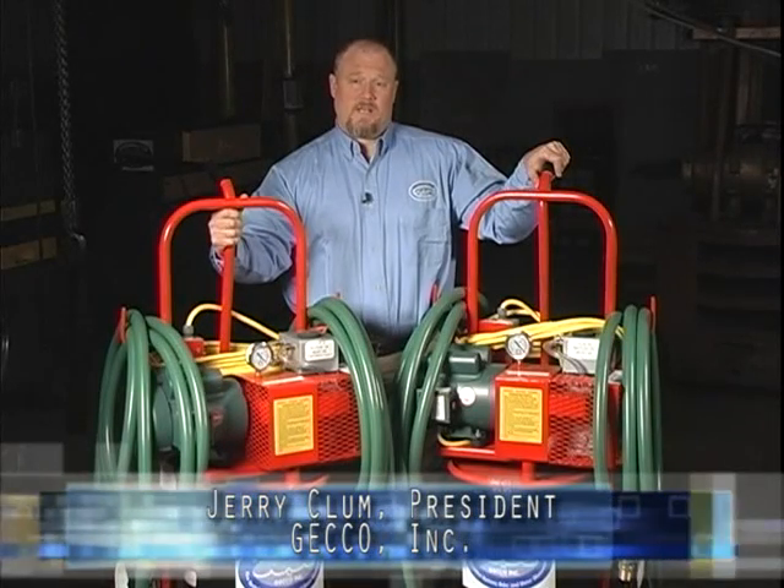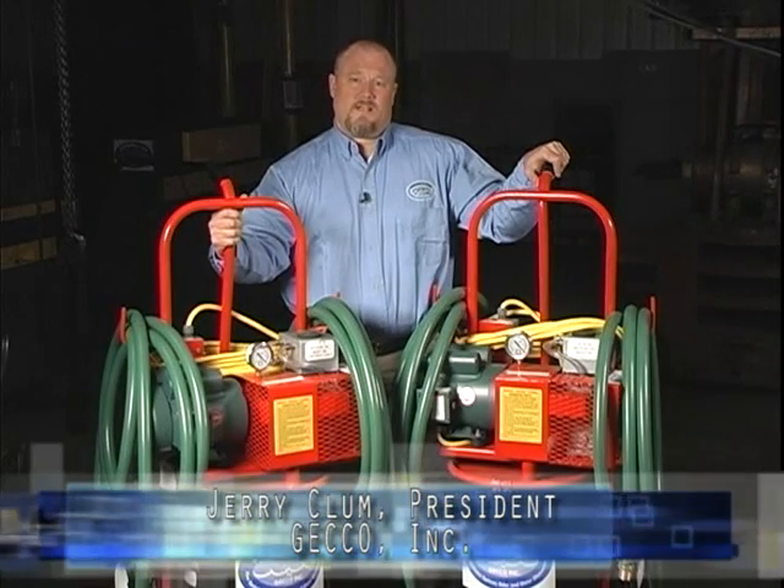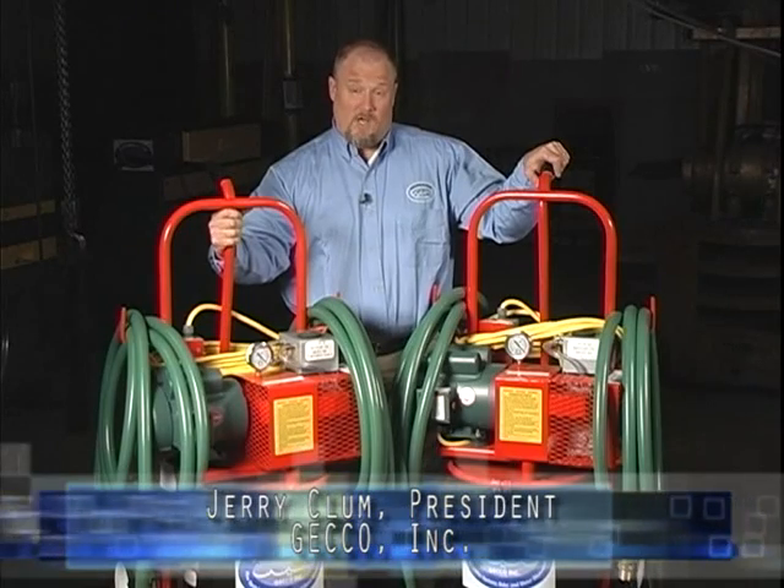Hi, I'm Jerry Klum. My father ran a fire protection contracting company for many years in Northeastern Pennsylvania. While working with his customers, he always had the same problem that everyone complained about: the smell of sprinkler water and the mess involved in changing the heads. Being a very creative guy, he invented and patented the solution. It's called the Dropmaster.